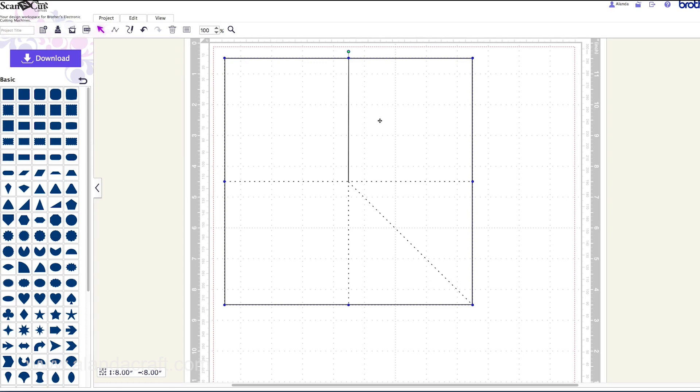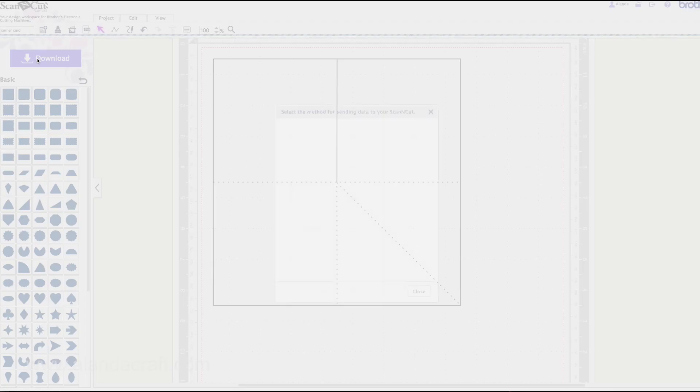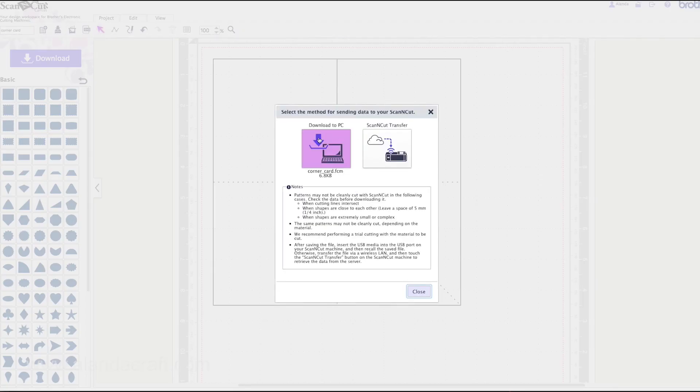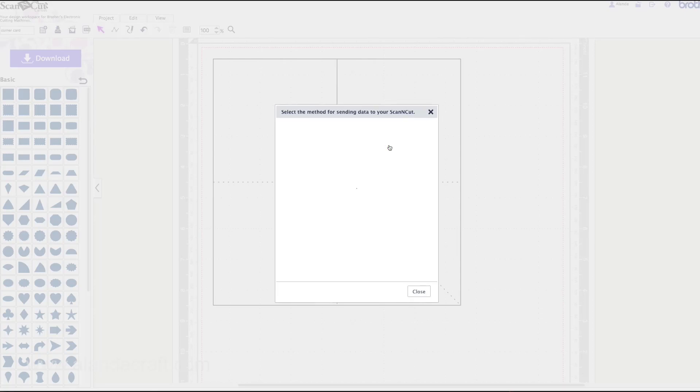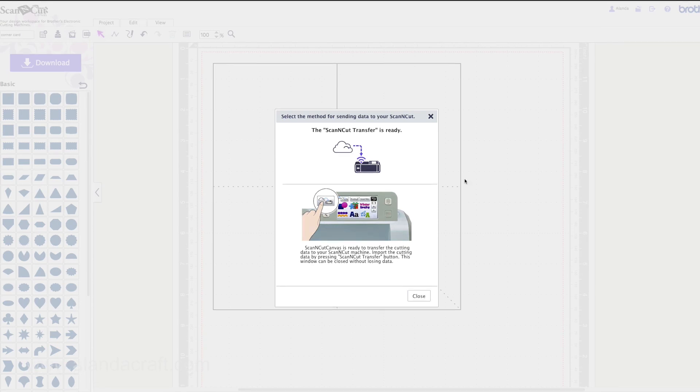That is our template for our corner pop-up card. Now I just need to give it a name — I'll call it 'Corner Pop-Up Card' or whatever you like. Click the Download button and you'll get a pop-up where you can download it to your PC. If you don't have a Scan N Cut 2, click that and save it to your PC and then put it onto a USB. Otherwise, if you've got a Scan N Cut 2 with Wi-Fi set up, click on Scan N Cut Transfer and it'll transfer the file directly to your machine.